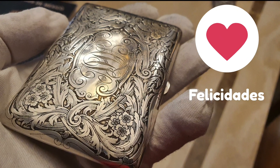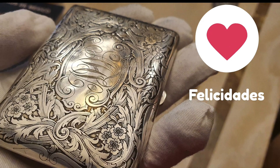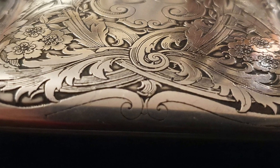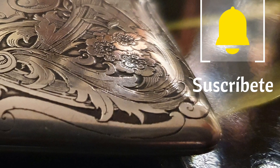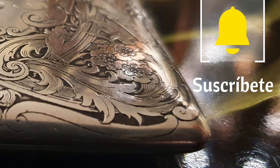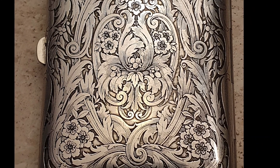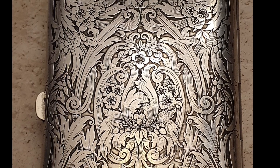Antes de continuar, aprovecho para dar mis felicitaciones a todas las mamás que siguen este canal y especialmente a la mía. Y si todavía no te has suscrito, dale a la campanita.